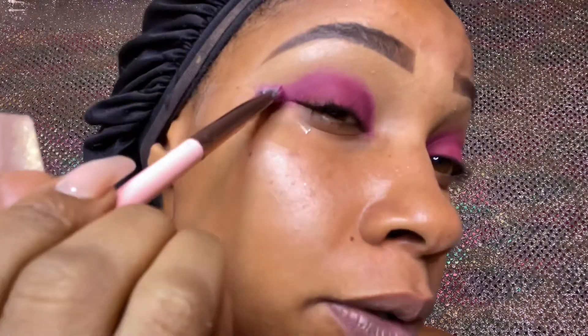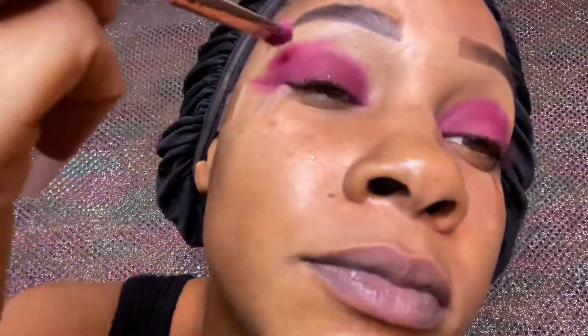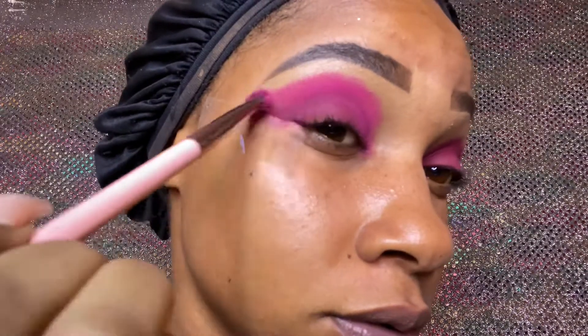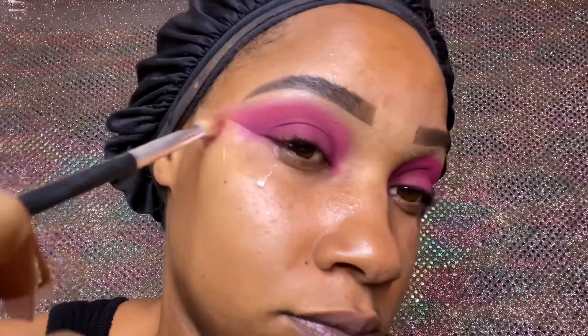With that burgundy shade, after I packed it on, I'm starting to wing it out a little bit to create a wing effect in the crease. Now we're going in with a hot pink shade — I actually mixed the NYX ultimate palette and the James Charles Morphe palette; they both have a hot pink and I mixed them together. I'm just patting that on right above the burgundy. To clean up those edges, I got a tapered blending brush and just blended out those edges so the next shade would be a lot easier to blend in.